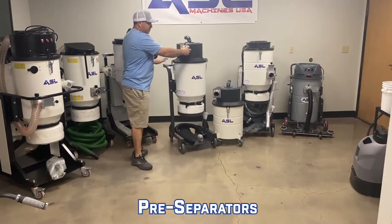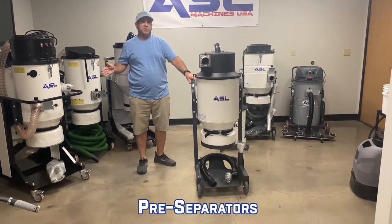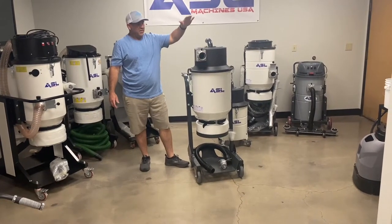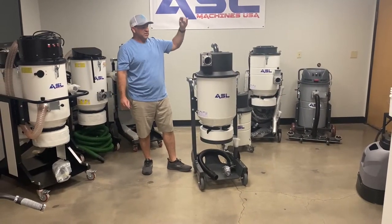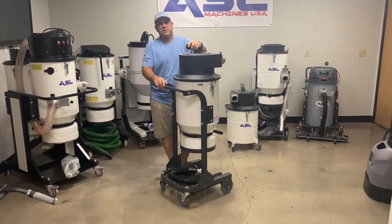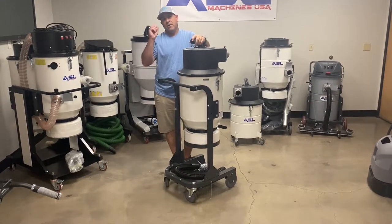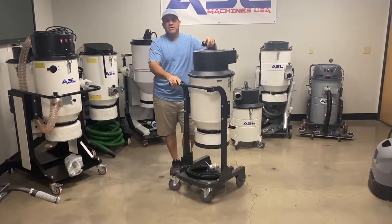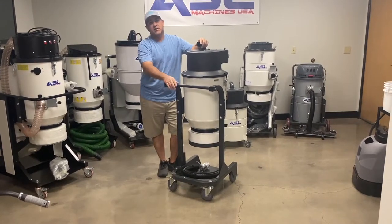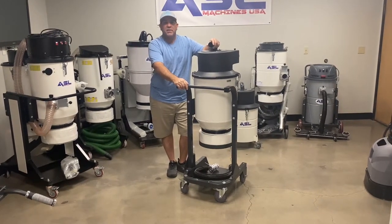For existing vacuums, we have two types of pre-separators. If you already have one of our vacuums and want to add on a pre-separator, what makes them unique is when you're doing heavy grinding these will collect 99% of the dust — meaning all the dust goes in here and you're not impacting your filters. The biggest issue with a smaller vacuum is you can end up clogging the filters quickly and losing suction, so this allows the dust to go in here, keeping your filters cleaner longer so you don't have to worry about constantly purging the filters.